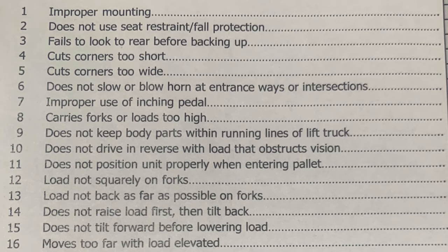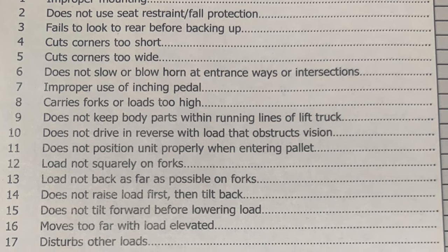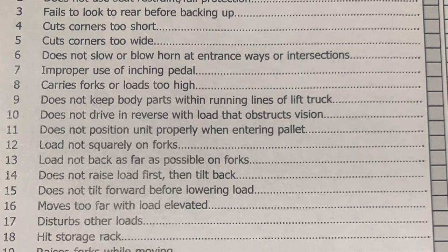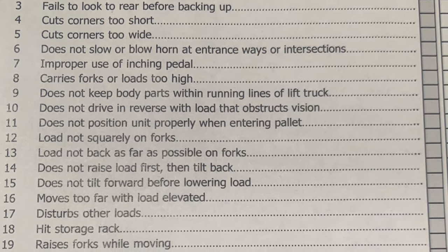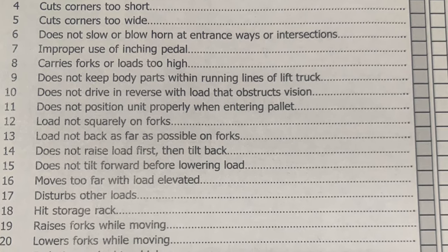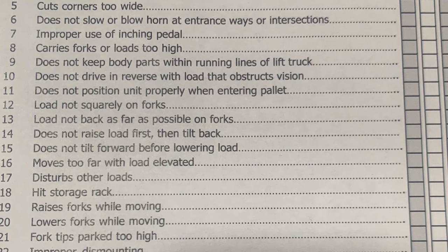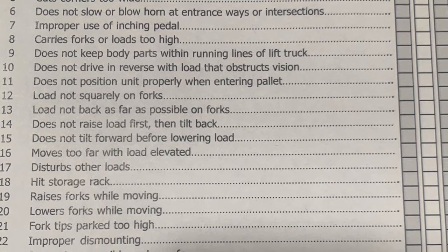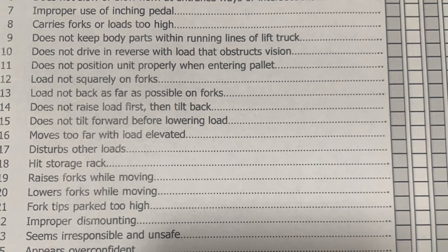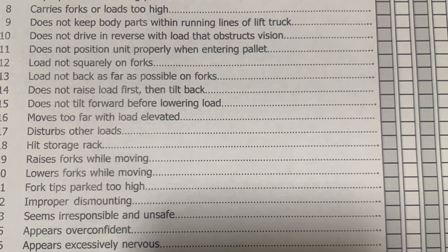Test failure criteria: improper mounting, does not use seat belt, fails to look behind before backing up, cuts corners too short, cuts corners too wide, doesn't blow horn at intersections, improperly using the inching paddle, carries forks or loads too high, does not keep body parts within the running lines of the forklift, does not position unit properly when entering pallet, load not squarely on pallet, load not back far enough on the forks, does not raise forks first then tilt back, does not tilt forward before entering load, moves too far with load elevated, disturbs other loads, hits storage rack, raises or lowers forks while moving, fork tips parked too high, improper dismounting, appears irresponsible or unsafe, appears overconfident.